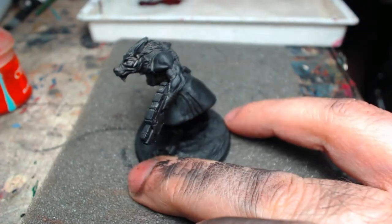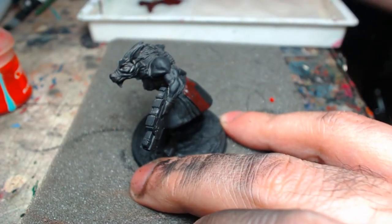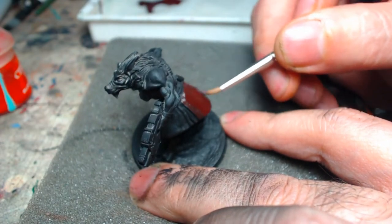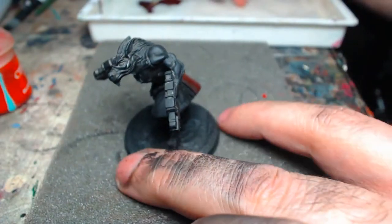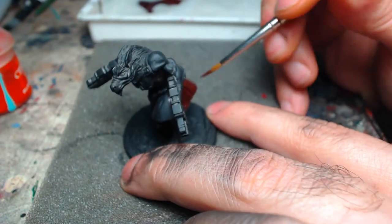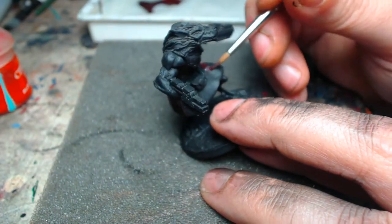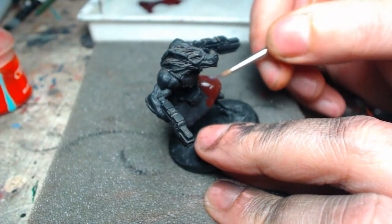We're going to start by laying down a coat of the red brick. Red brick is a beautiful, dark, rich color — it's a great base to build red up on. I like to build all my red out of the shadows. I don't like to start with a mid-tone and then shade it down. I like to start with the darkest tone and just keep building up.